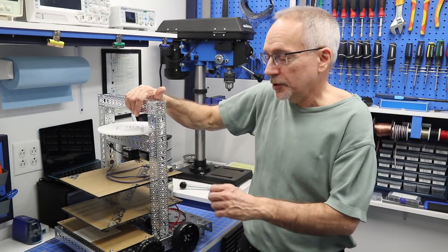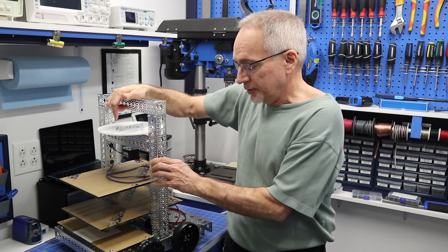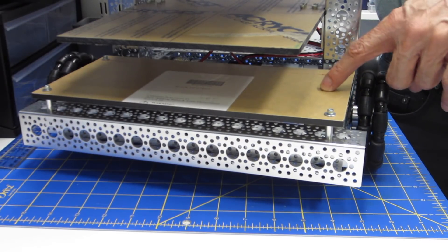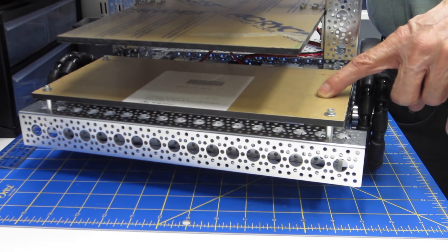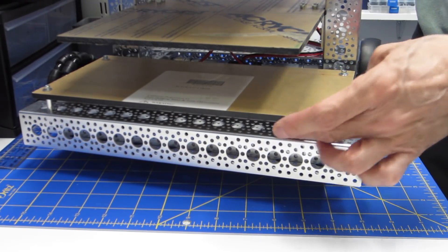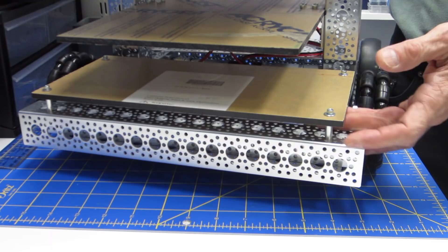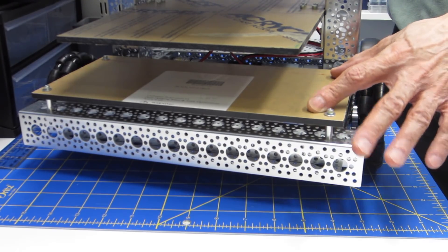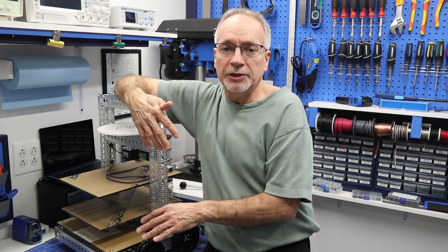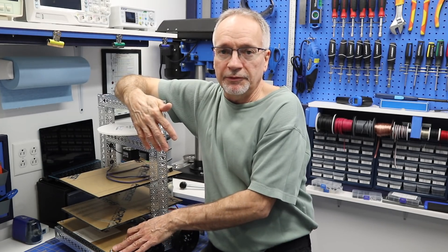Before I do, I want to show you how DB1 has evolved since you last saw it. I've got the tower back on it, and I've mounted the plexiglass plate that I'm going to use to hold all the drive electronics — that's what we'll be working on next time. I've mounted this plate on top of a couple of spacers, which elevated it and gave me about five centimeters (about two inches) of space to place a battery pack underneath.